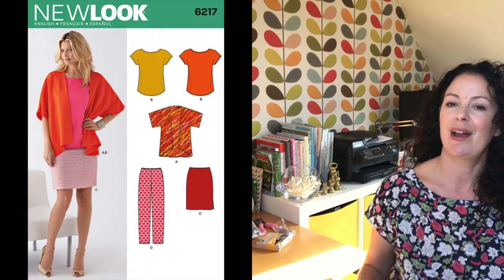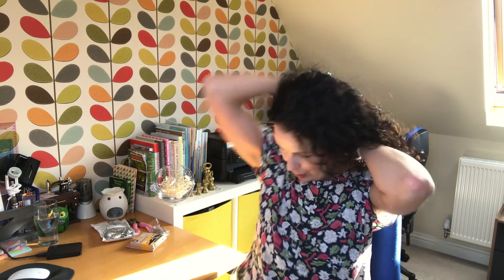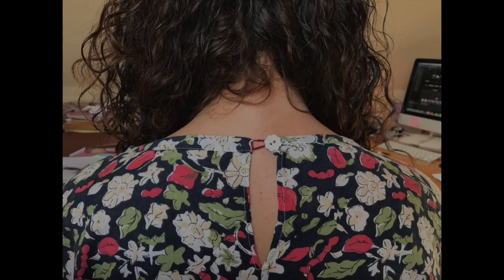Before we go on to that, I'll just explain what I'm wearing. This is yet another New Look 6217 top. I made this ages ago — in fact, I made one for my best friend for her birthday and I liked it so much that I made myself one. It's a really easy top to wear, super lightweight cotton. I think it's a seersucker but I've actually ironed it quite a lot so I can't see the little dimples anymore. I really love these — they're super versatile and I've put a cute little daisy button at the back.